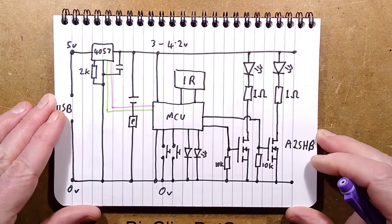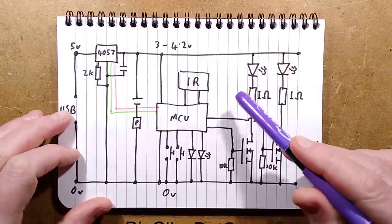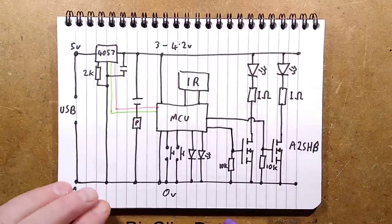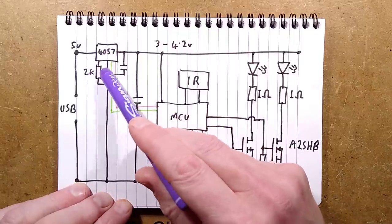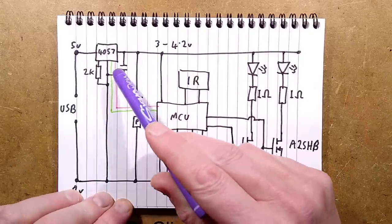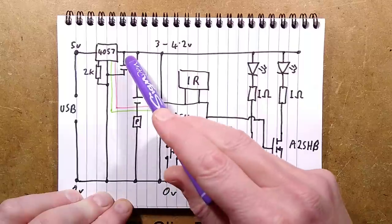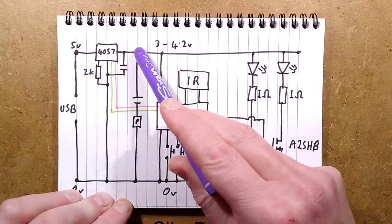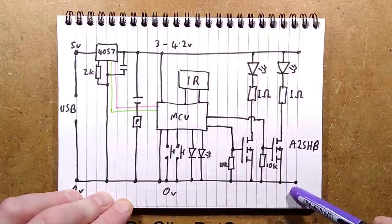Bring on the schematic and we shall analyse it. I've divided this into two sections to make it easier, plus another doodle because one bit was quite complex. Here's the USB coming in going straight to the 4057 chip, there is its programming resistor going to the zero volt rail, a little decoupling capacitor for stability, and the lithium cell with its protection circuit — the 3 to 4.2 volts from that cell goes straight out to power everything.